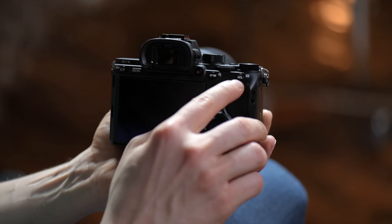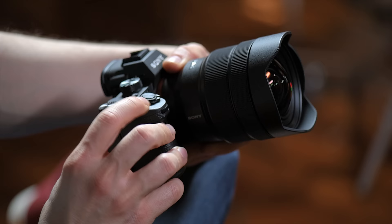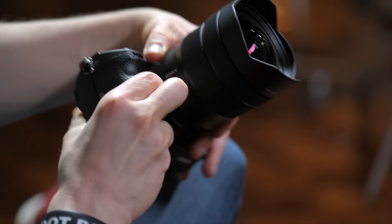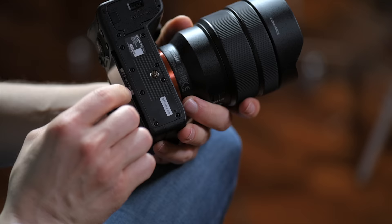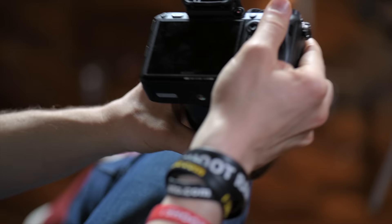This command dial changes your shutter speed, and to change the aperture you can turn this command dial right here in the front. Next up is the shutter button — press it halfway down to do your autofocus if you have it set to that, and press it all the way down to take the picture. Now moving to the bottom of the camera — this is your tripod socket, where you're going to screw the plate in for the tripod or monopod. And boom, you mount it on the tripod.